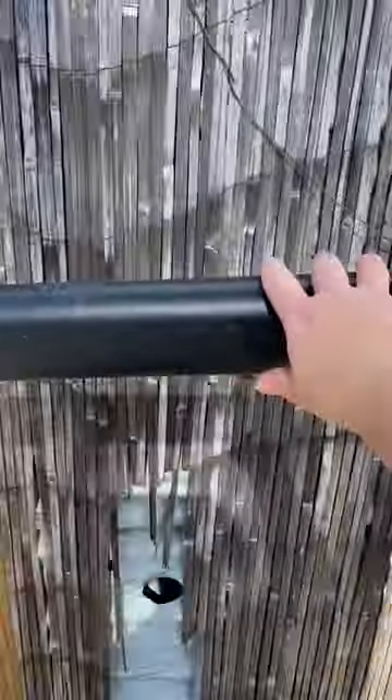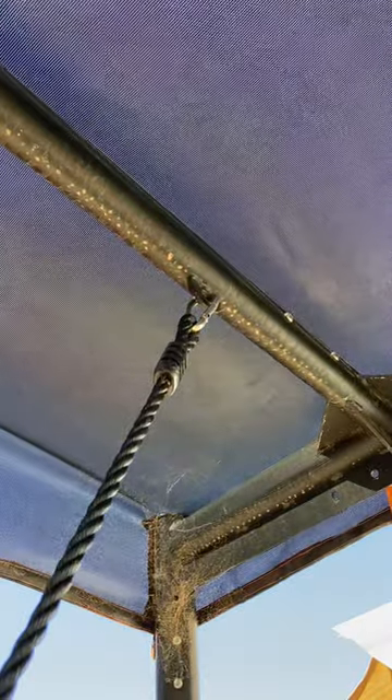I also like the heavy duty bars. The top railing is quite heavy duty — very heavy. It took two people for us to assemble it and lift it up.